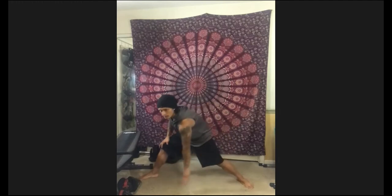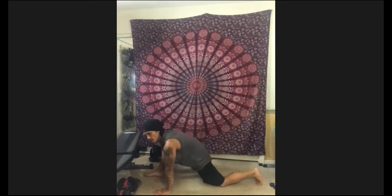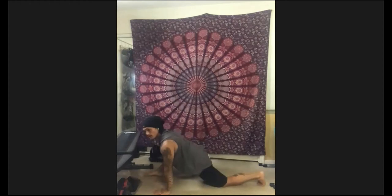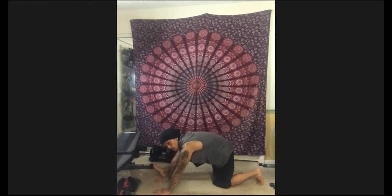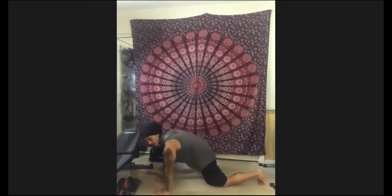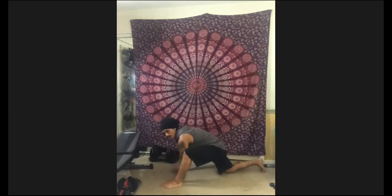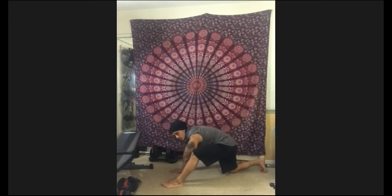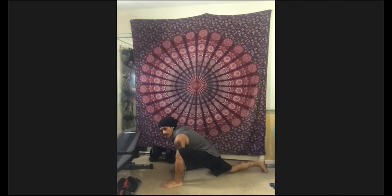Working the hips, getting the hamstring stretch. When you pull back, you feel those hamstrings. When you push forward, feel the hip. Opening up the hips and hamstrings. Let's go ahead and get to the other side — bring the knee back, step the other leg forward. Inhale, pulling the hips back. Exhale, driving hips forward. Opening up the hips. We're going to do some wrist and ankle work, starting off with the wrists.